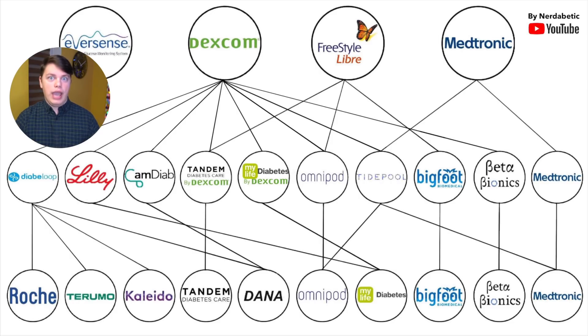Speaking of hybrid closed-loop systems, I've recently designed a commercial hybrid closed-loop systems diagram and done a video about all 10 commercial hybrid closed-loop systems. Out of those 10, 8 of them work with Dexcom. If you want to learn more about all 8 systems that work with Dexcom — some already commercially available, some in the pipeline — the entire video is up here, based on that diagram. I'm currently working on a similar diagram for the connected pen space and will be doing a video about that at some point as well.